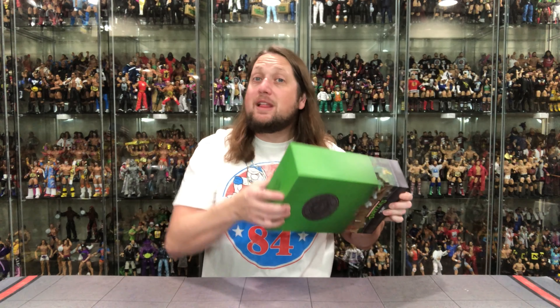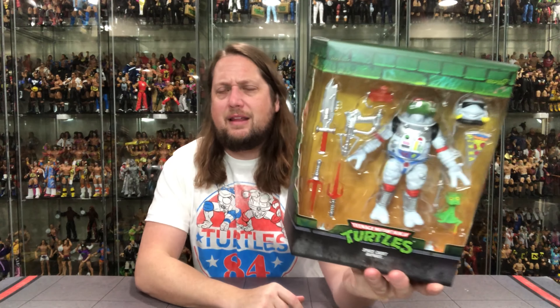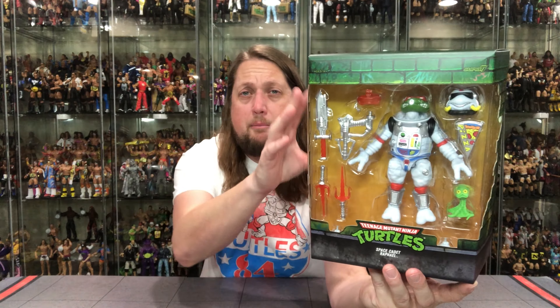Nothing on the sides. Classic Turtle logo on the back that we all know and love. And then there it is — big window box. Space Cadet Raphael looking good, all kinds of weapons and accessories. Space Cadet Turtles, the usual green brick kind of packaging design that we're used to.